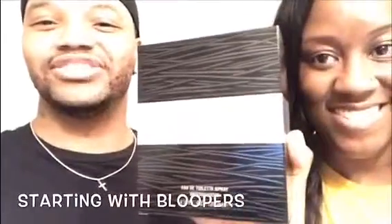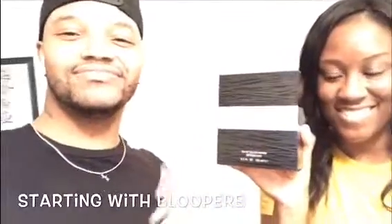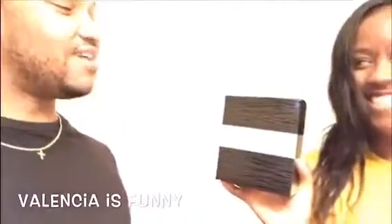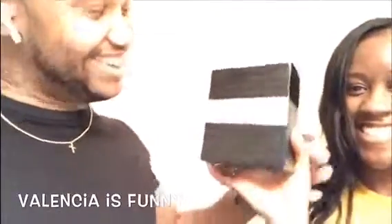Guys, we're back for this Blitz review of John Varvatos Dark Rebel. We're going to be doing a little unboxing of this.